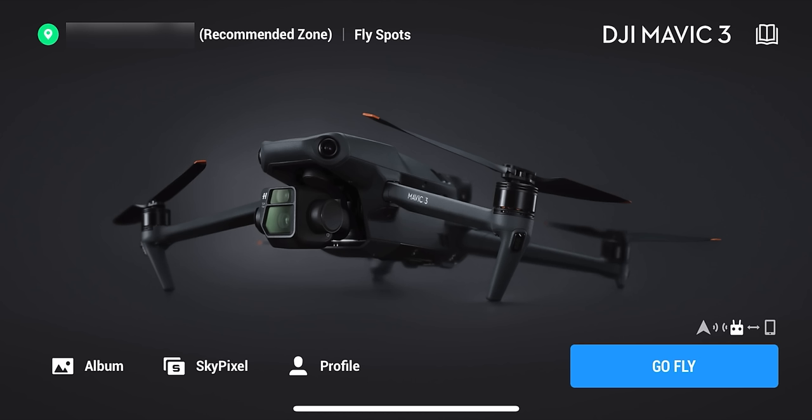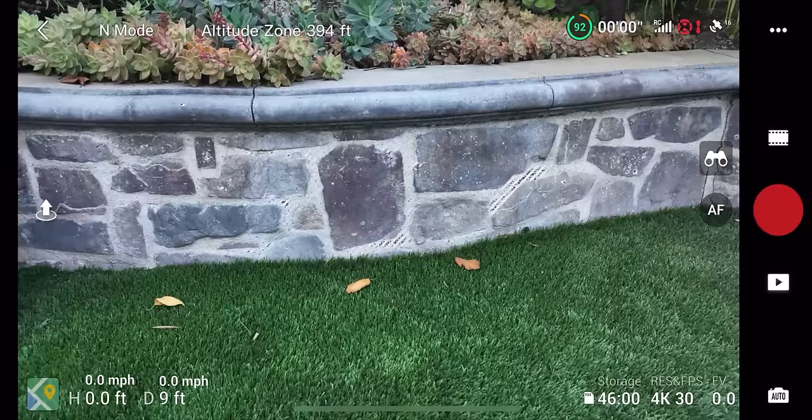The first time you plug in and start flying, an activation screen pops up — just walk through the steps to set up a DJI account and activate the drone. This screen will appear every time you're ready to fly. Click 'Go Fly' to get to the main flight screen. There are a lot of buttons here, but I'll go through what each one is. Let's go clockwise from the top corner.